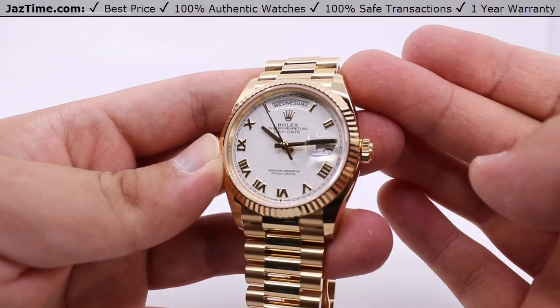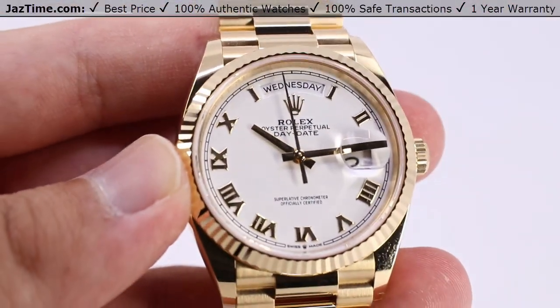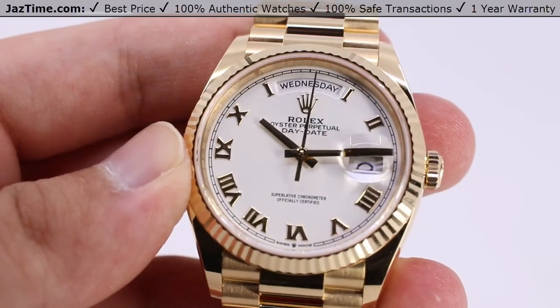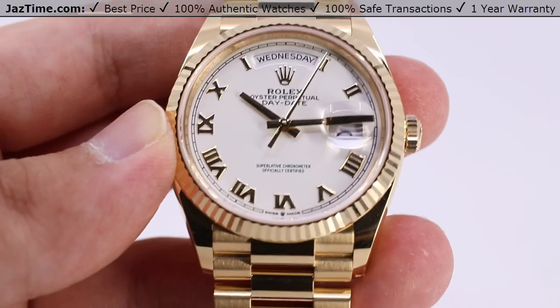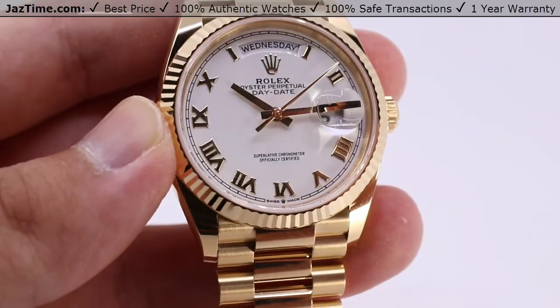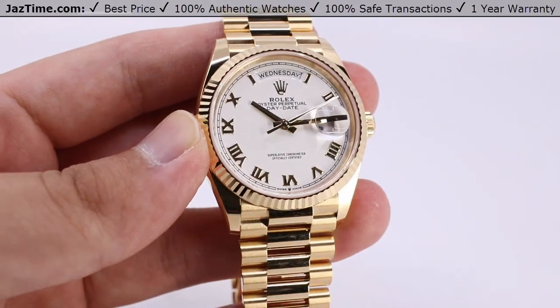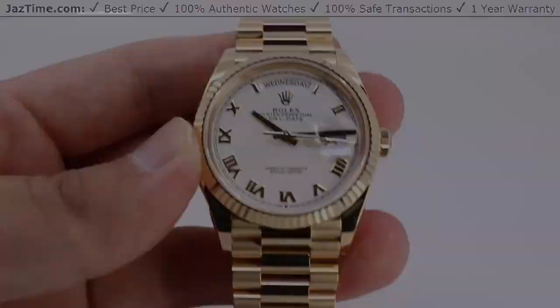If you enjoyed this video, hit the like button. Be sure to subscribe if you haven't already and hit the bell notification so you can be notified when we go live with another video like this one. And as always, if you'd like to purchase this watch — new, used, discontinued, whatever — or any other watch, just visit our website at Jaztime.com. Links in the description below where you can get it for the lowest possible price anywhere online. Thanks for watching, take care, we'll see you in the next video.